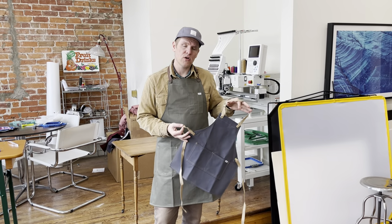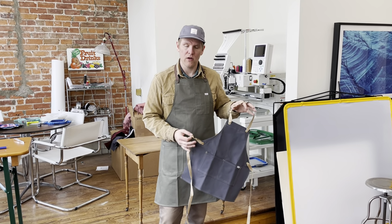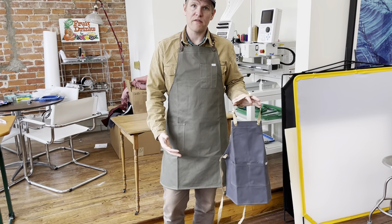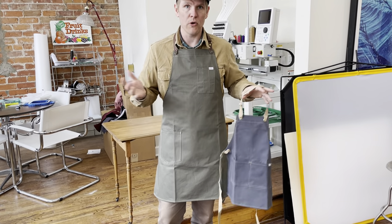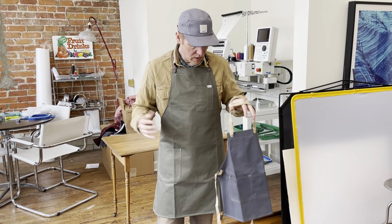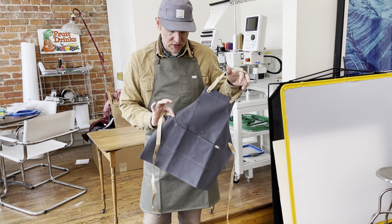The youth size can also work for petite people as well. This is our full-size 445 chef apron in a regular size — one size fits most. We also have extra large sizing. This is in a slate color.